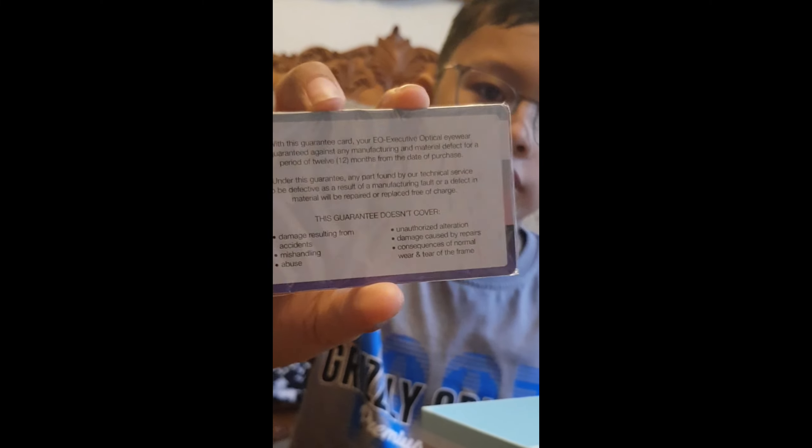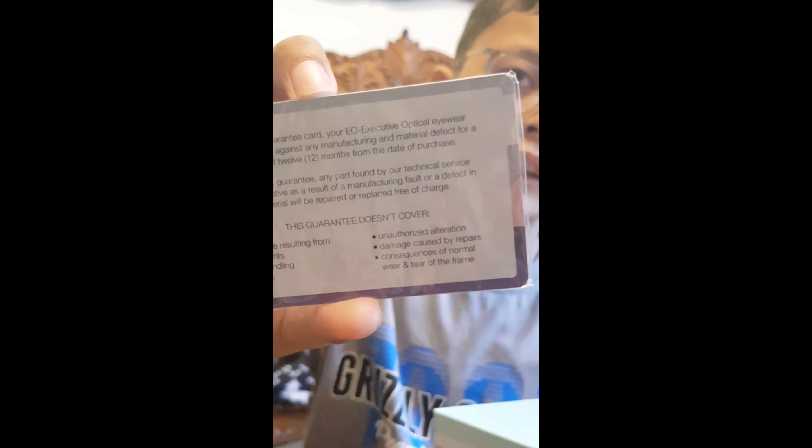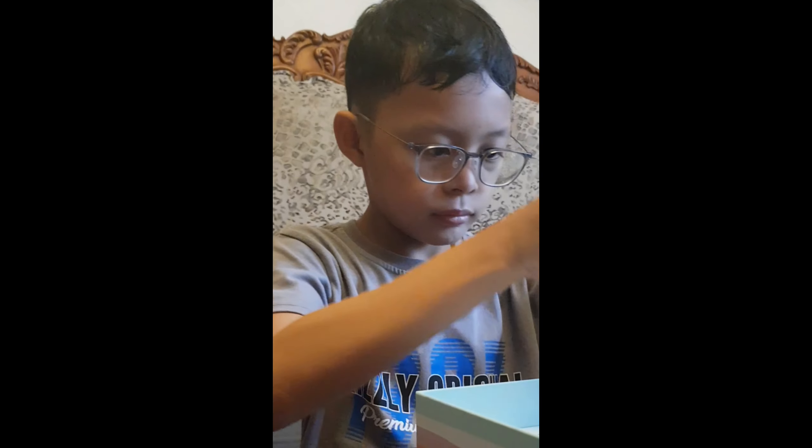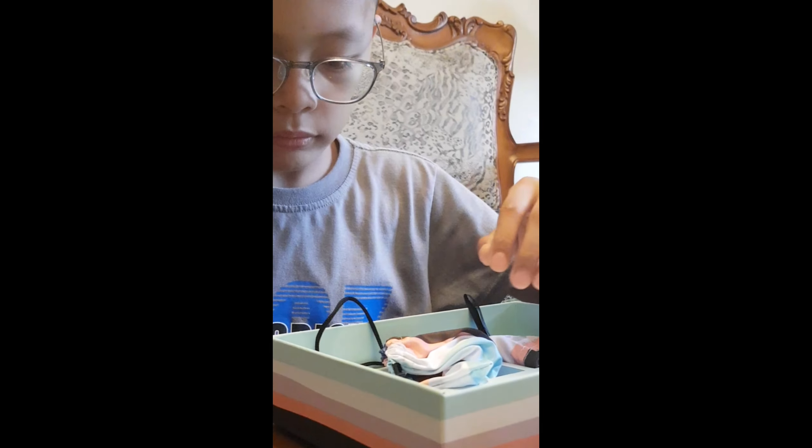If you have this card, just read the back so you can see what's the writing, so you'll know how to use your eyeglass. This is the do and do not.